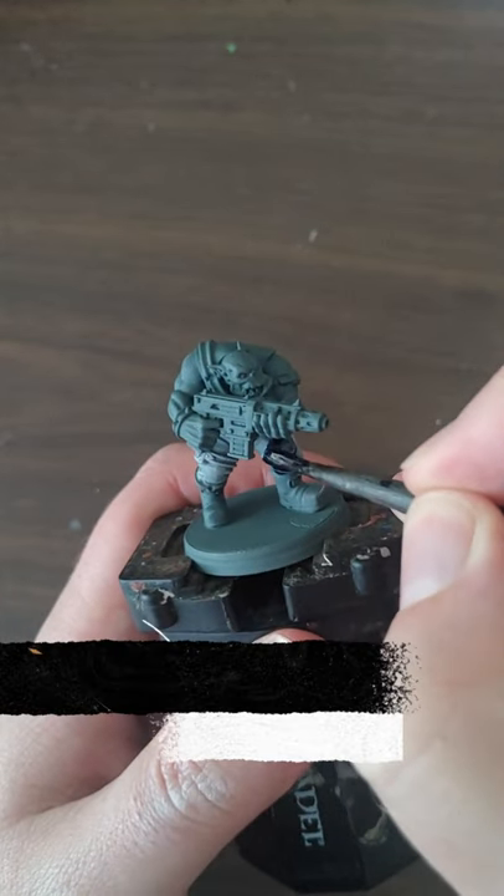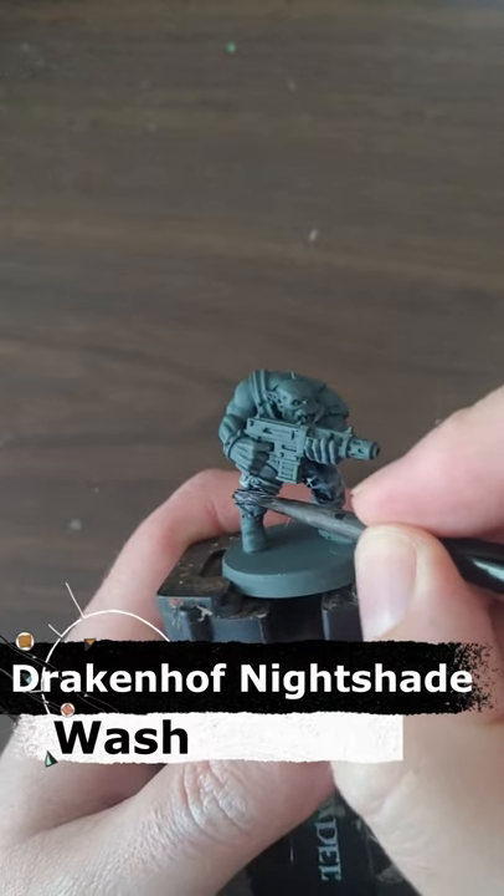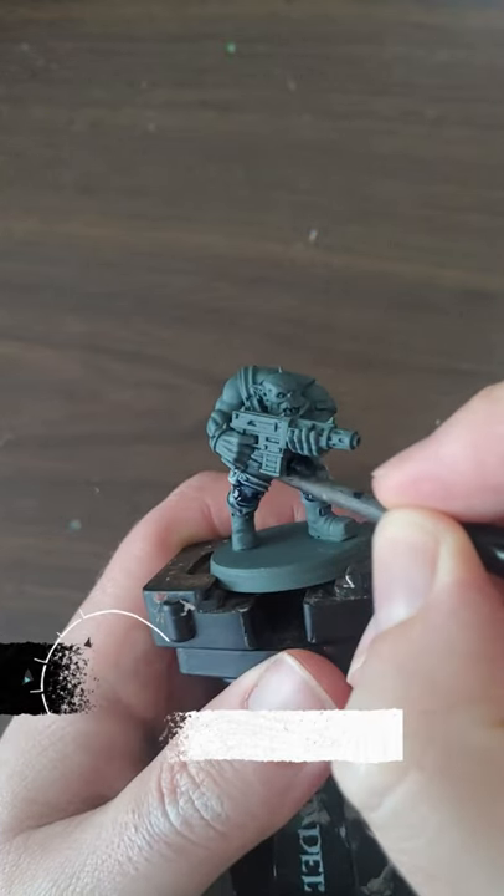And finally, apply an all-over wash on the grey with Drakenhof Nightshade, which is a dark blue wash from Citadel.